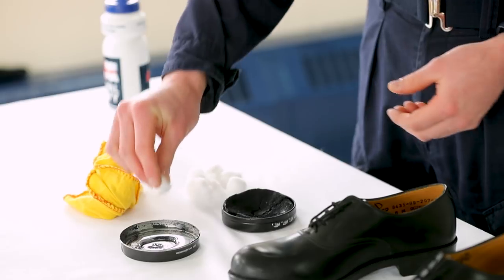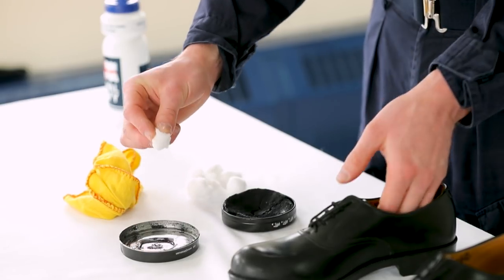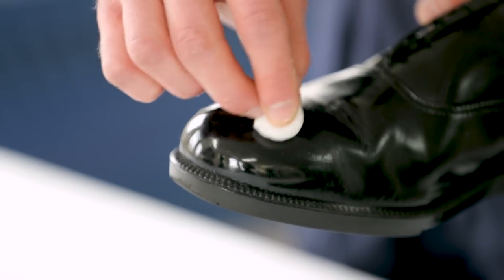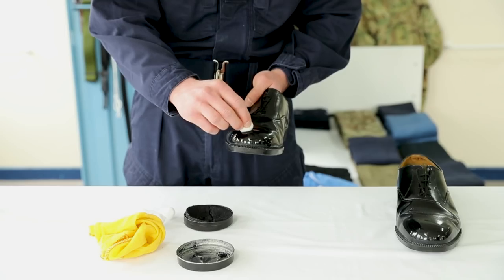Use a cotton ball dipped in water. Work the cotton ball in a circular motion until the toe cap is polished.